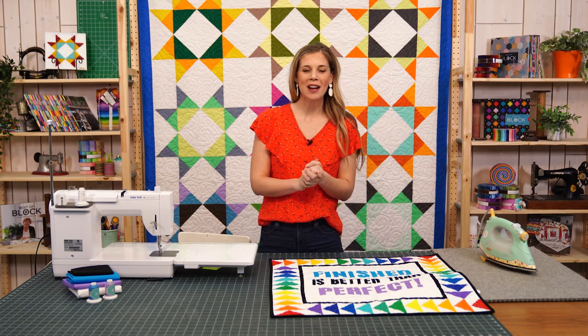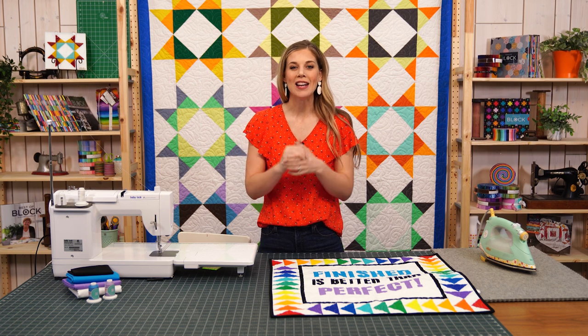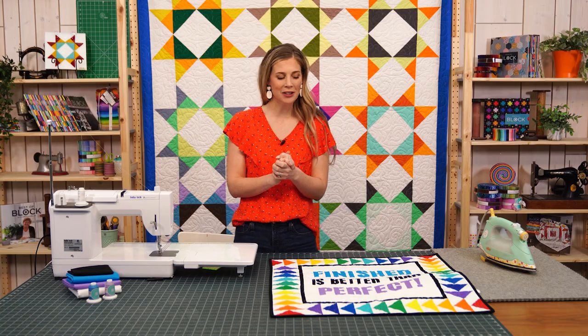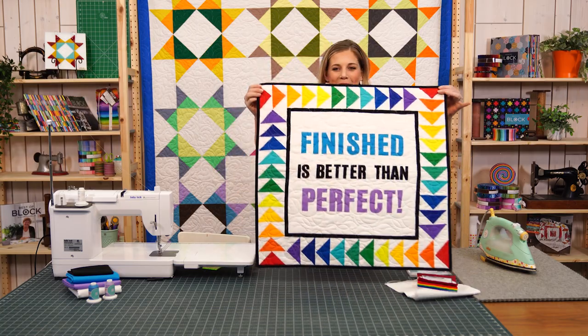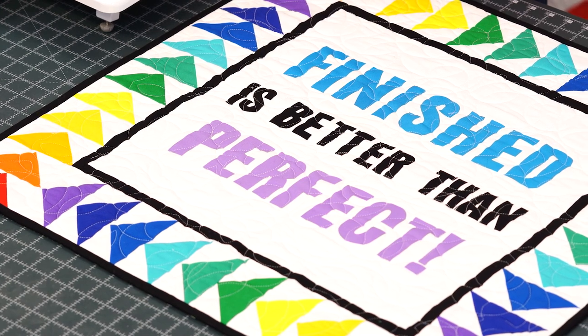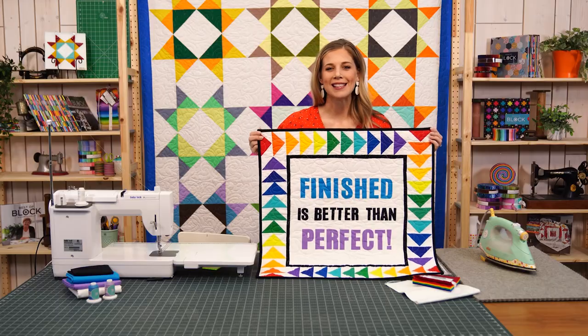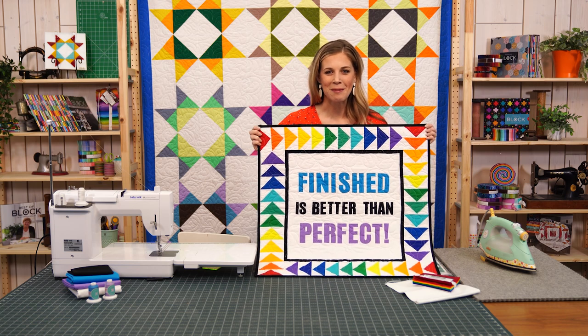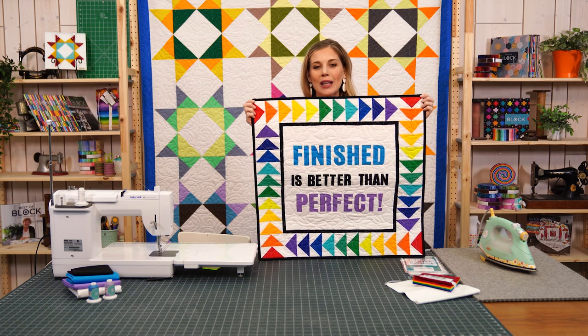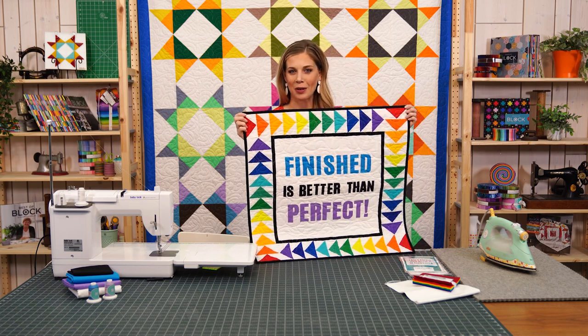Hi everyone! I am Misty Doan and I'm so excited to be with you today on National Quilting Day. We have a really fun bonus project for you. It is this super cute 'Finish is Better Than Perfect' wall hanging. I feel like it belongs in every sewing room. It's a great reminder to just enjoy the process and it's a really quick and easy project, so let me show you how we do it.